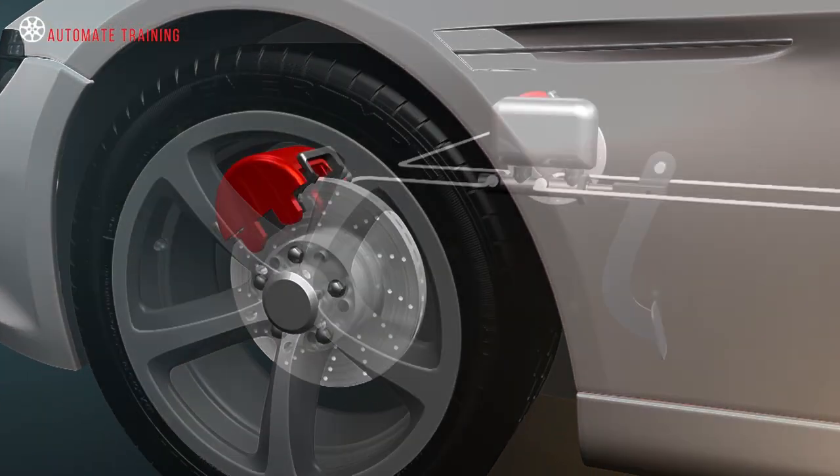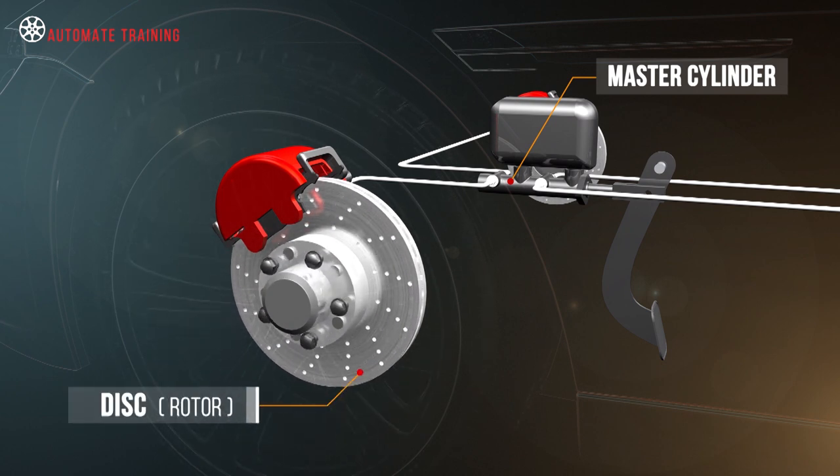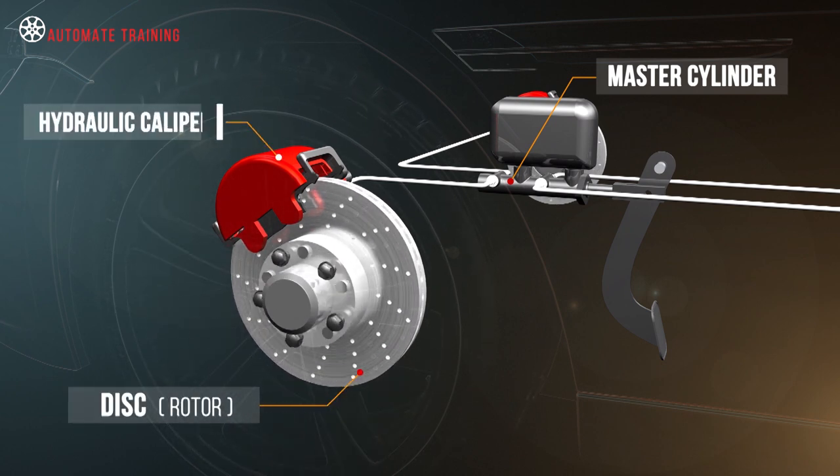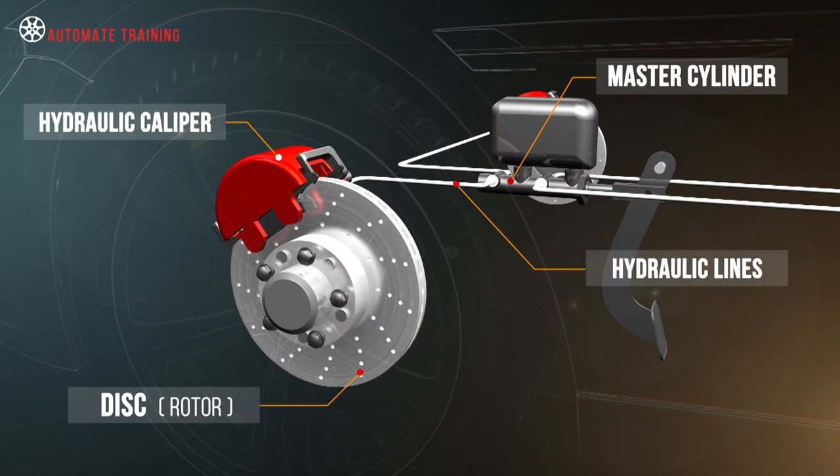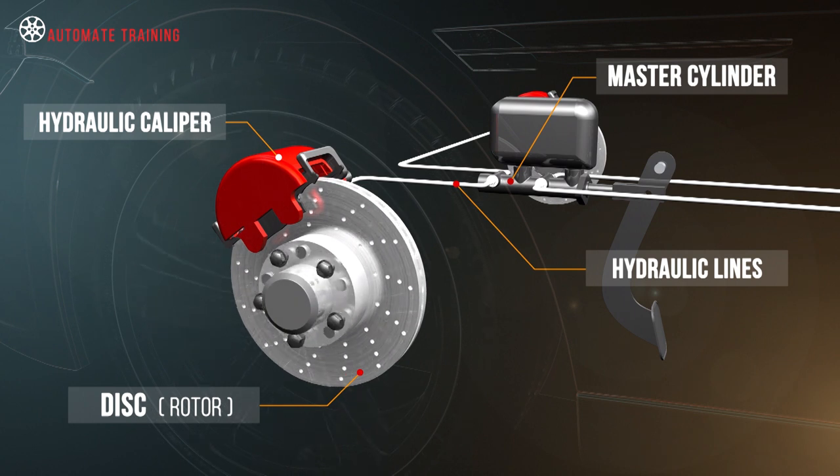Disc brake units are comprised of a master cylinder, a disc or rotor, a hydraulic caliper fitted with brake pads, and the lines connecting the hydraulics. Together they provide a very efficient and effective braking system.